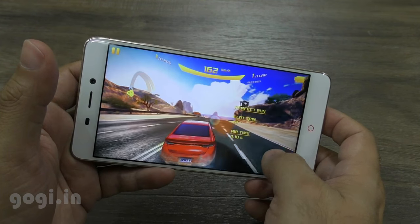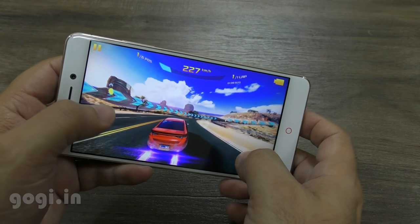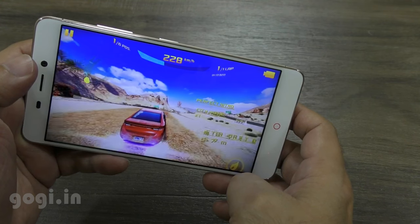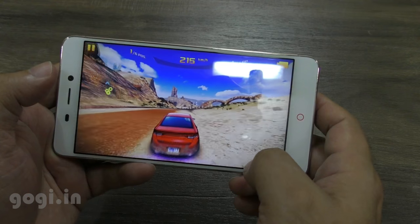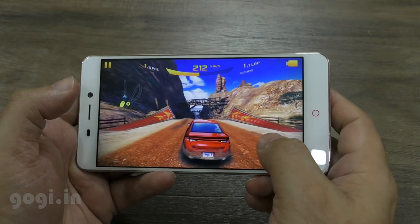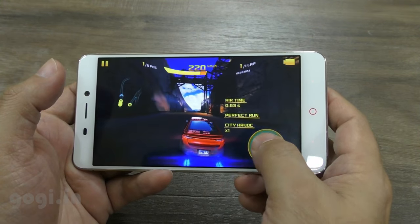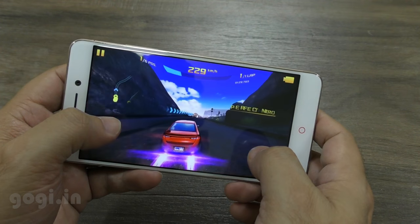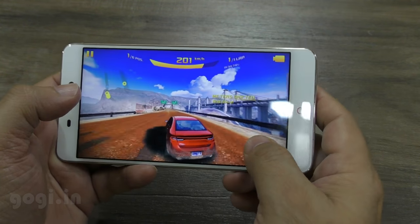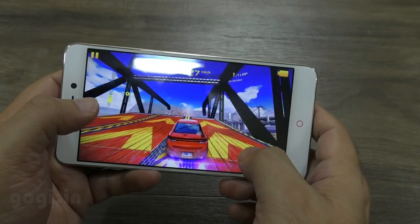Coming to the battery performance, the handset does heat up. The maximum battery temperature I encountered while shooting photos and videos under direct sunlight was 44 degrees. When playing games you will also notice the battery temperature increase. As long as the battery temperature stays under 48 degrees and the handset does not heat up when idle, there is no issue. It is normal for a handset to heat up when you are using it to its full potential.